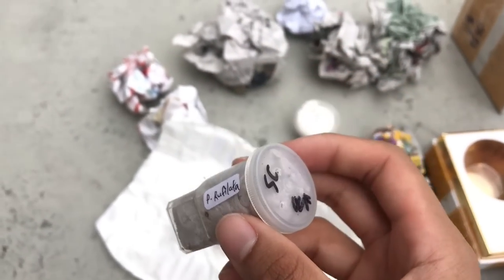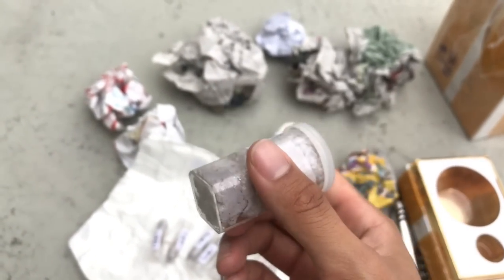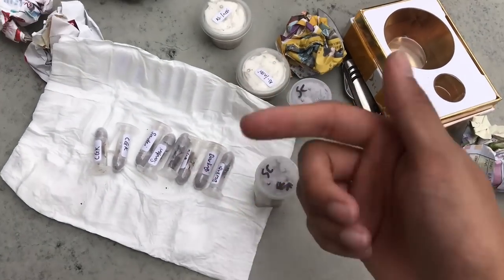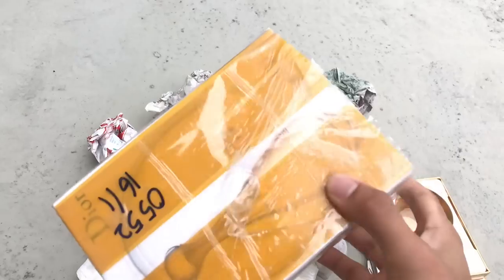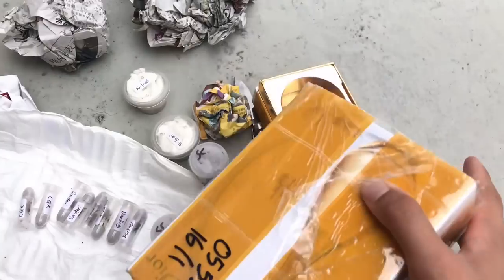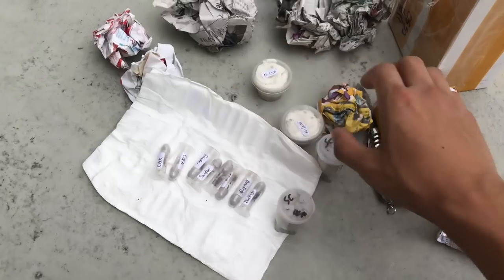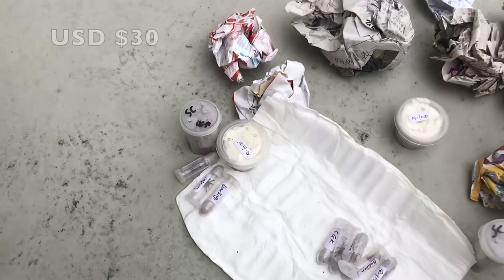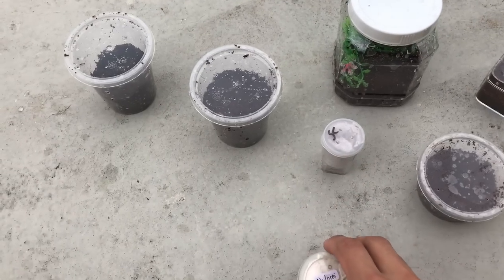Poecilotheria ruffilata — man, why a pokey? I don't keep pokeys, so I'm gonna have to sell or trade this one away. Pokeys and Brachypelmas I don't keep these two genera anymore. Overall I'm neutral on this mystery box — not impressed, not disappointed. I paid $30 for my portion of these mystery tarantulas.